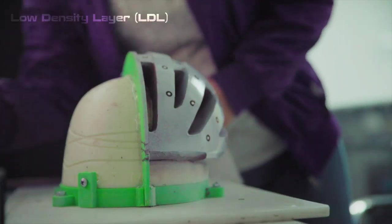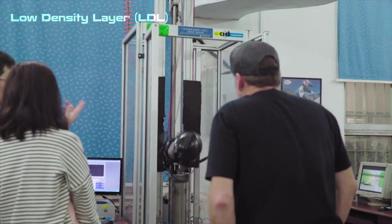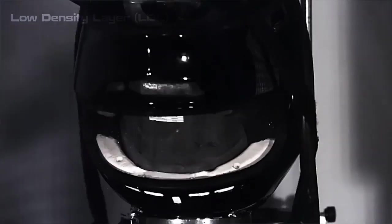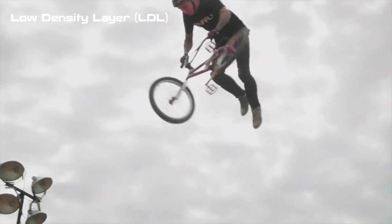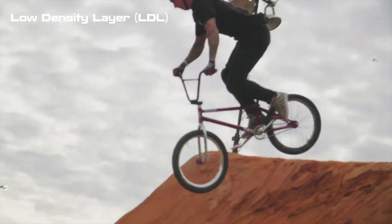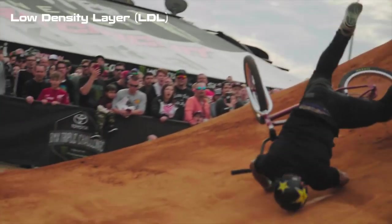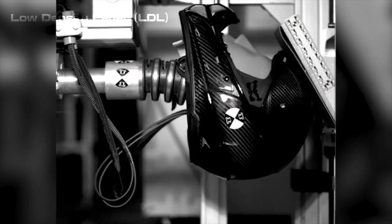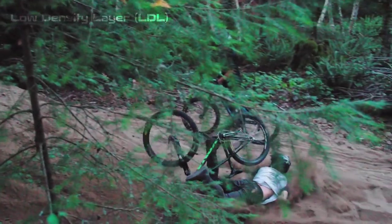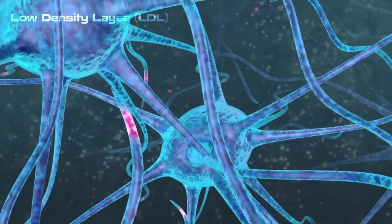When designing a helmet there are two main challenges in reducing traumatic brain injuries. The first is reducing linear acceleration to the brain, and the second is reducing rotational acceleration. A concussion caused by linear impact is when the head's momentum is stopped or rapidly changed, causing the brain to collide with the inner skull. Rotational concussions result from a lateral or oblique impact causing the brain to spin on its axis, physically tearing brain structures.